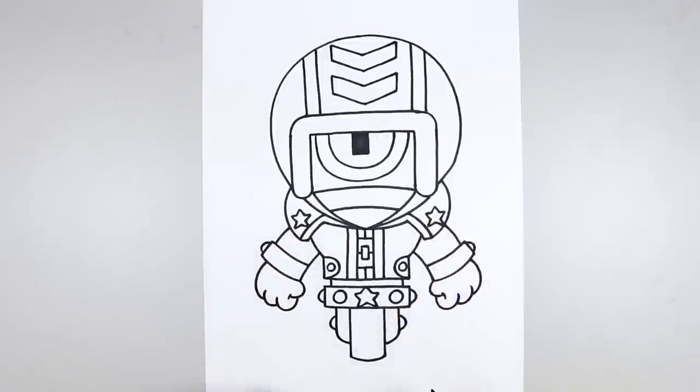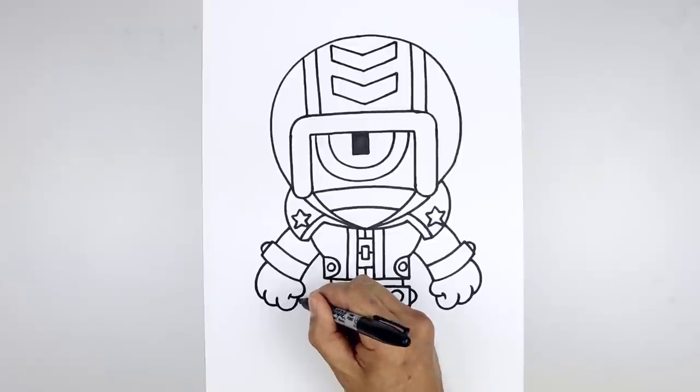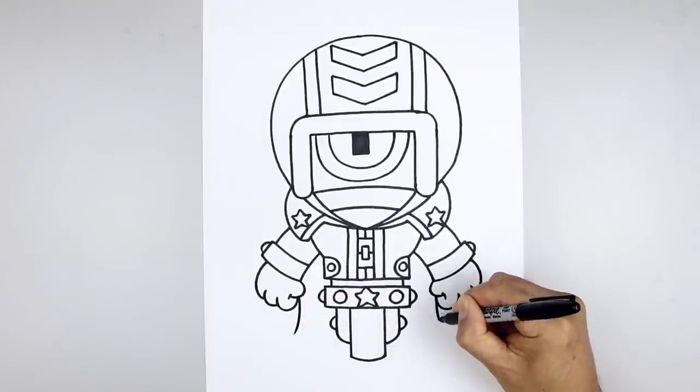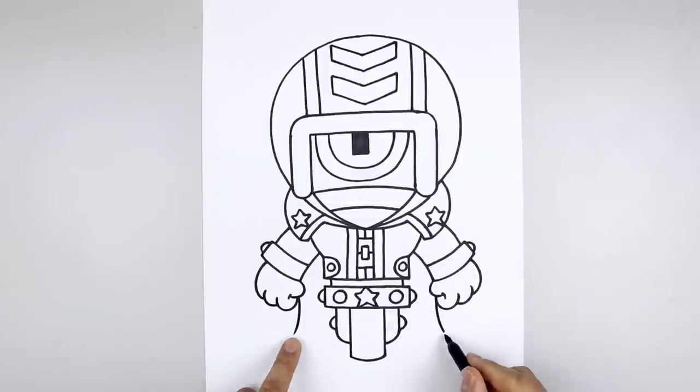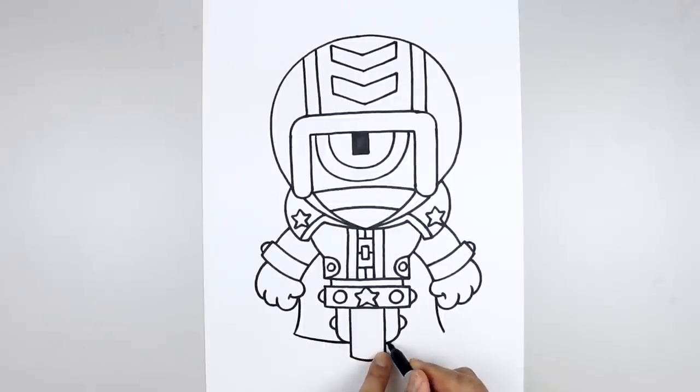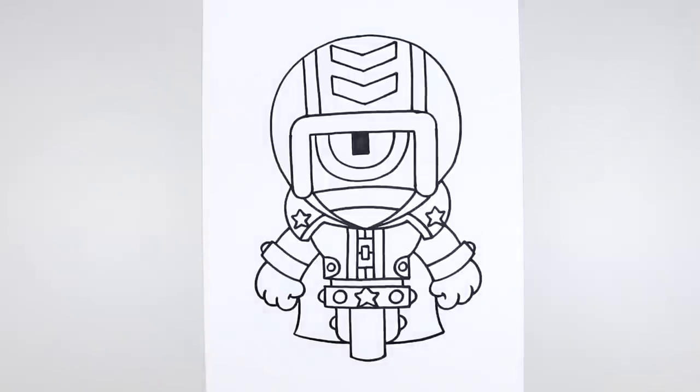Now we're going to layer the cape in behind the body. Let's start underneath the thumb, come down, then bend that out. Do the same thing on the right, and connect the ends with a curve, coming down and then in behind the tire. Line this up on the right, pull out, and bend that up. And that's pretty much it.